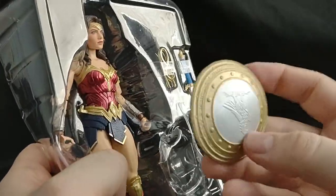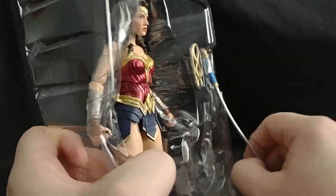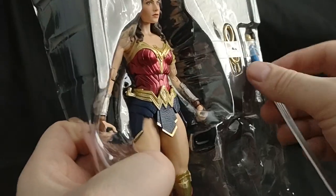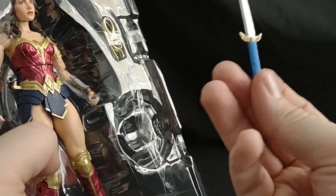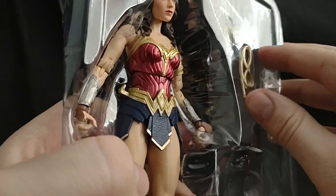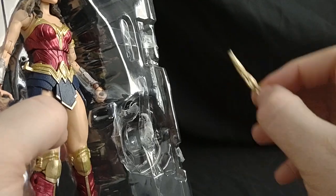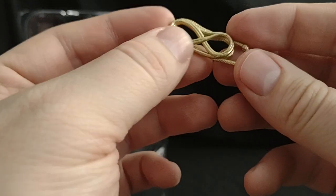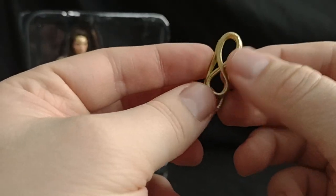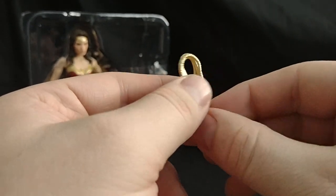Let's look at her accessories. She's got a shield, she's got a sword whose handle looks extraordinarily absurd — that is a gigantic handle for those tiny little hands. She's also got her lasso of truth, which just sits on her hip. It's not out or anything like that — it's not even shaped like a lasso, it's just kind of shaped like a rope.